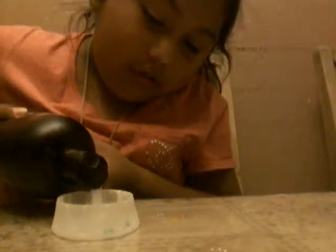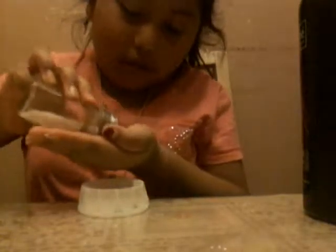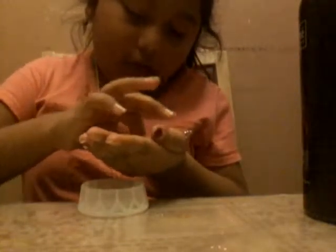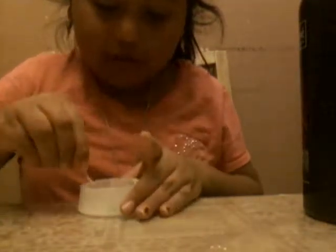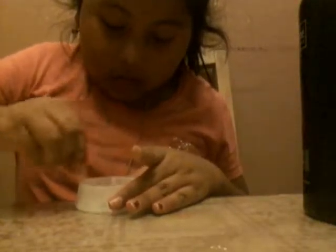First thing you want to do is get your shampoo. How much you put in is how much slime you get — I'm just going to use a little bit. This smells good. Now just add some to your hand, and add a pinch of salt to your hand.